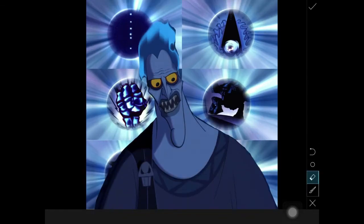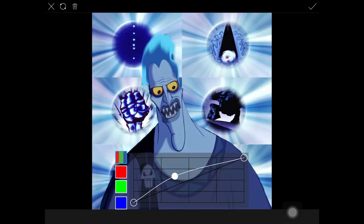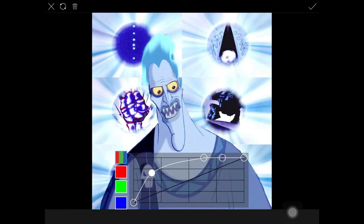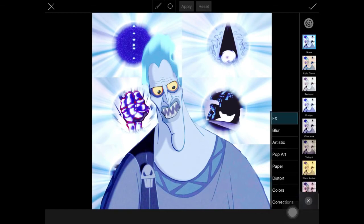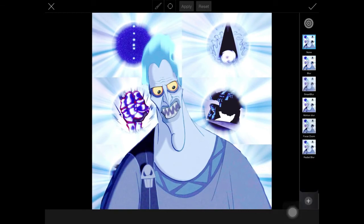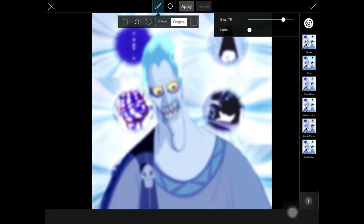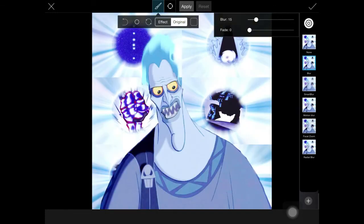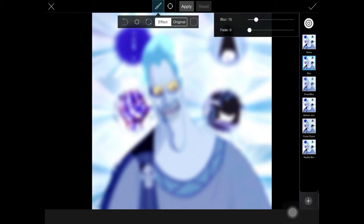Then I went to Curves and started adjusting the brightness. If you lower it, it looks different, so you can mess around with that however you want. Then I started messing around with the blur tool. A thing I like about the effects on PixArt is that you can play around and erase out the effect to go back to the original.